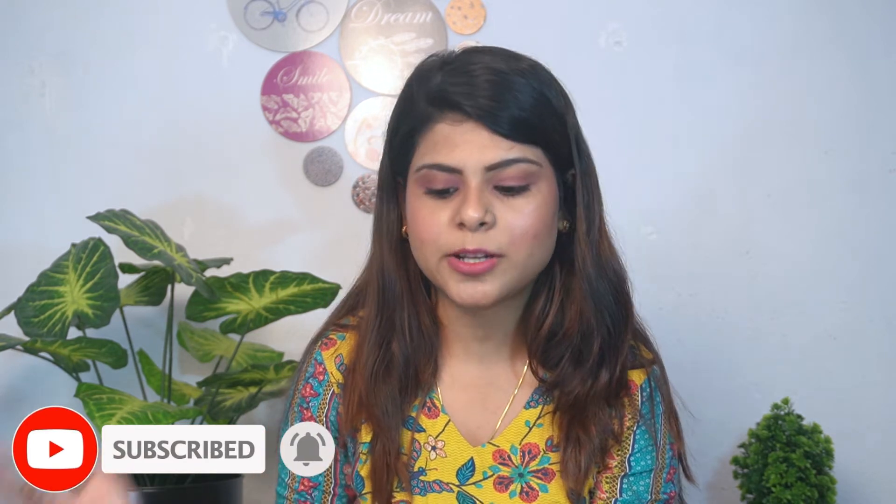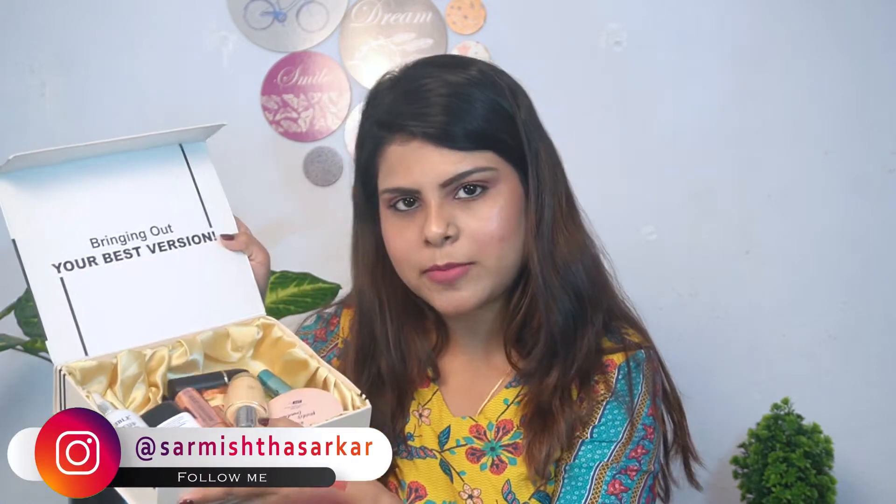Hi everyone, welcome back to my channel. In today's video I am going to share with you guys a full face of Ramble Cosmetics. Ramble Cosmetics is a very good makeup brand at a very inexpensive price but with very good product quality. They sent their few products in this box. We will create our look today. I will also leave the products in the description box, so don't forget to check it.